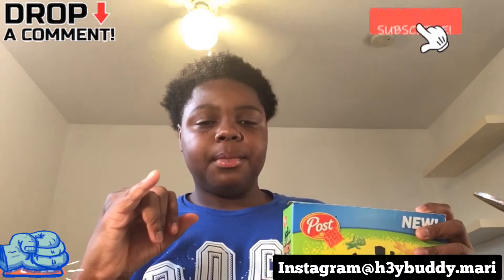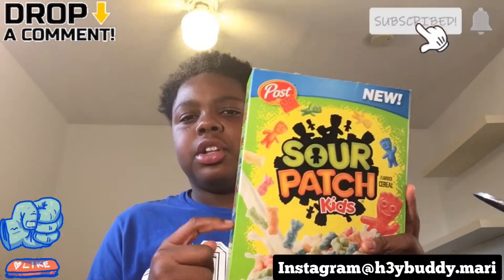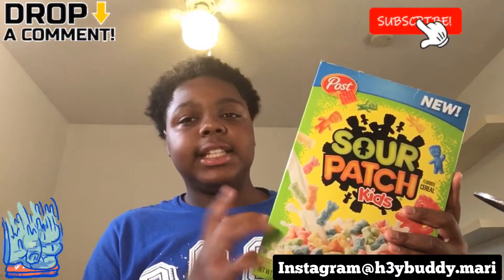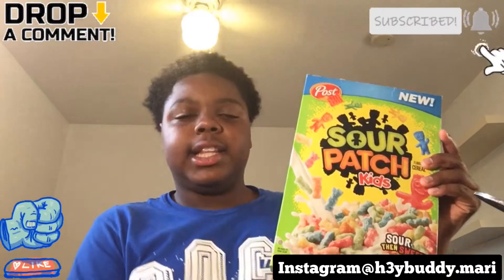These Sour Patch cereals, man — I really want to taste the Hostess Donut ones too, they got the powdered one and the chocolate one. But as y'all seen in my previous cereal challenge video, we had the Nutter Butter ones, we had the chocolate Oreos, we had the vanilla Oreos. I just basically like trying new stuff, and these I've been waiting for the longest. I'm so glad I didn't order them online because when we went to the grocery store today they were literally sitting on the shelf. I picked them up and this is exactly what they look like — I didn't know the box was gonna look exactly like this from all the pictures I'd seen.